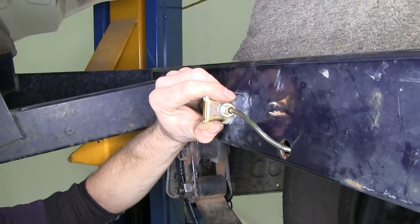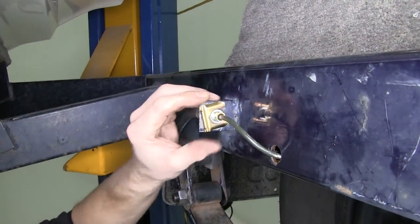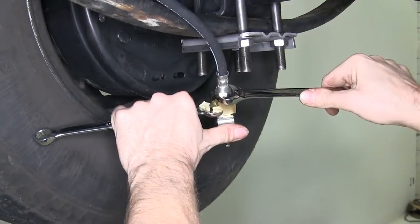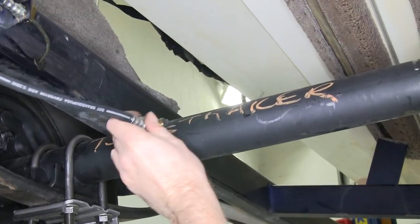Sometimes it might be helpful to run two lines together first. The other end of our flexible line will get the T-fitting — we'll thread that into place. Then we'll tighten down the T-fitting to the flexible line, and take note of how the T-fitting is going to sit on the axle.